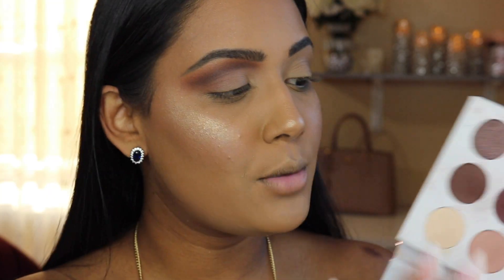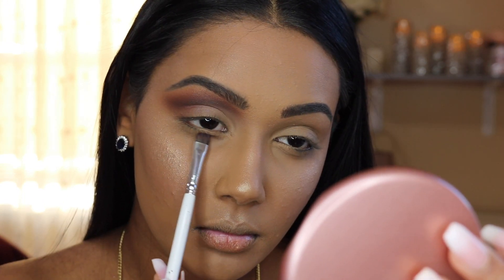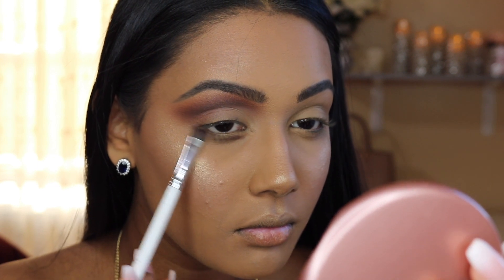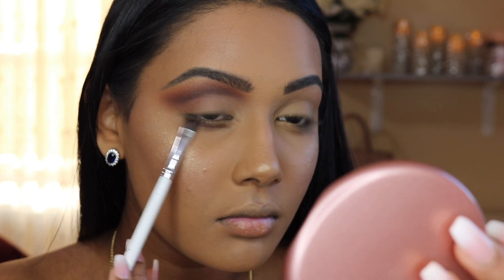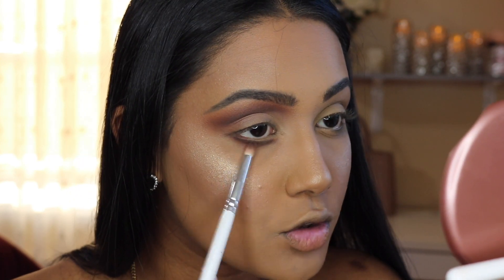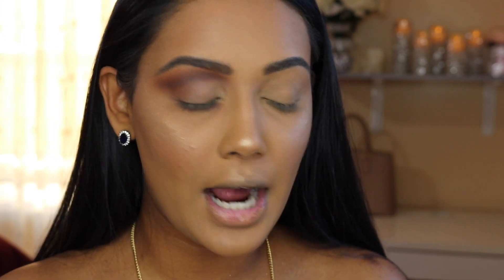Moving on to my lower lash line, I'm using a mixture of the dark shades again with a GH43 brush, placing the shadows a little bit lower than my normal lash line and creating a little dip in the inner corners, then following my natural lower lash line. I'm using a pencil brush with a little bit of the transition shade to buff out these edges.